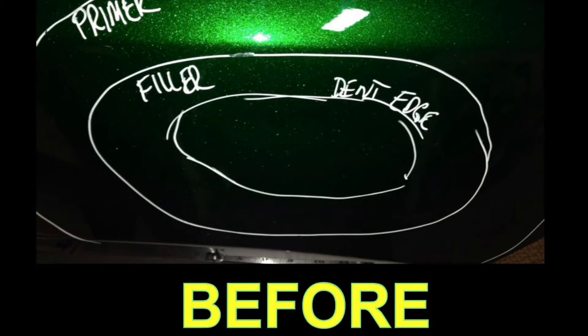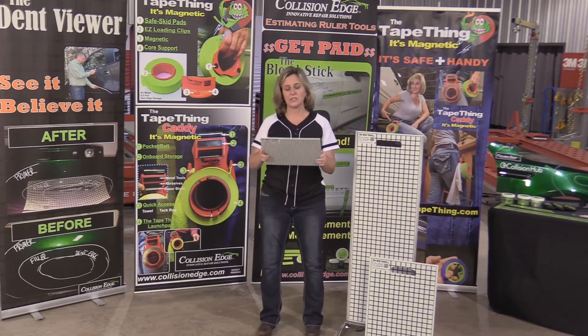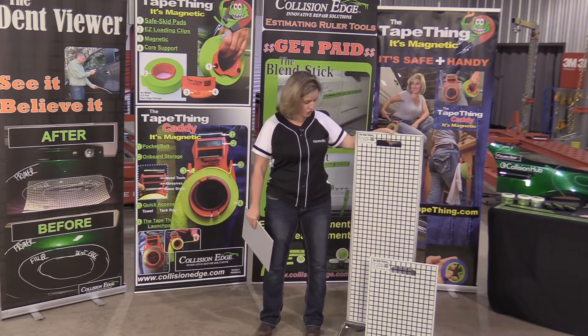But if you can take a look at this, you can actually see a before picture — that's one that's taken straight on of a dent — and an after with the Dent Viewer board. The Dent Viewer board, this was our first size, and then we came out with the XL version.